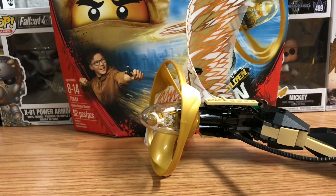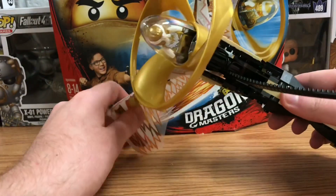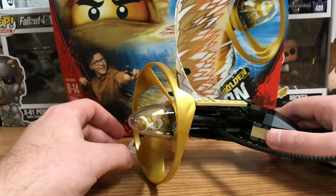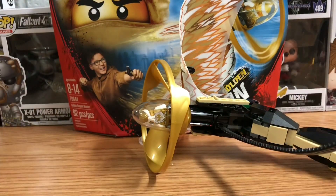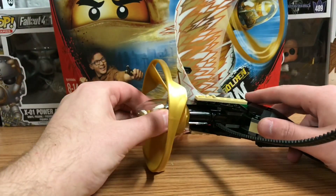Hey, what's up guys, the Dark Show here bringing you another Lego review. This is the Lego Ninjago set called the Golden Dragon Master, set number 70644, with 92 pieces. To be honest, I wasn't actually expecting what this was supposed to be, but now I can see and understand the concept. Let's get started with the only minifigure here.